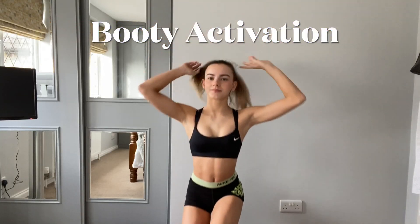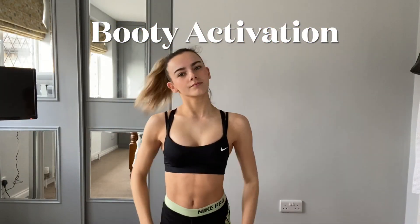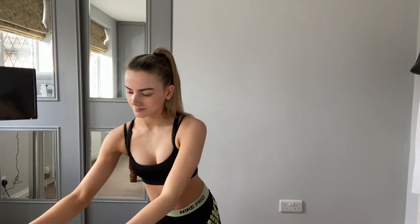Hey everyone, welcome back to my channel. Today we have a booty activation workout for you all. We don't really have many breaks here. You can use body weight if you'd like, or add some weights if you want a bit of a challenge.